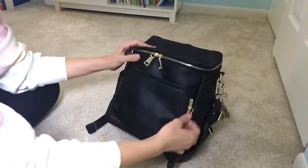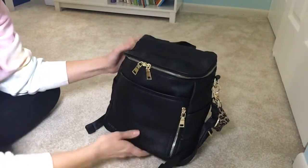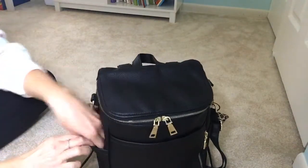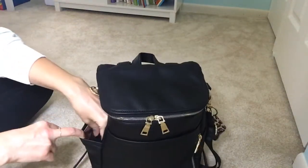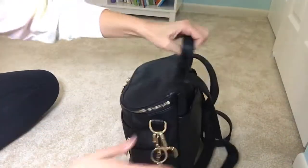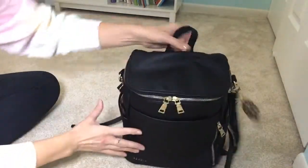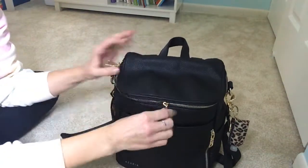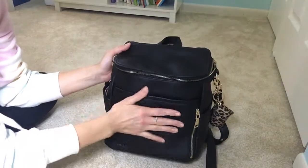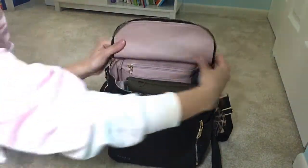I usually never use this pocket over here, but it's a nice spot to put your small wallet or something like that. These little pockets on the sides are pretty tight, but if you don't have anything on the inside, you can fit a sippy cup on the sides. This is the vegan leather petite, so if you're looking at the luxe petite, it might be a little bit tighter — I've heard the luxe leather is a little stiffer than the vegan leather. Just a heads up on that.